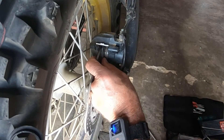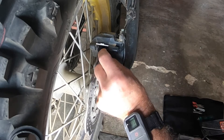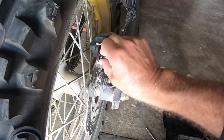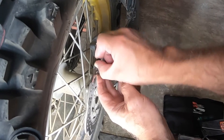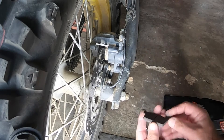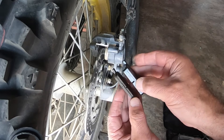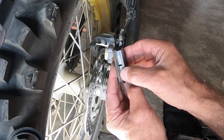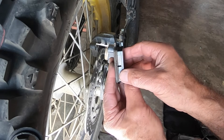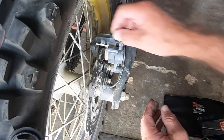That now pulls out — there's not really a lot of pressure on there. Give it a waggle. Looking at the groove, there's actually still a bit left before the groove, so it's not fully worn out — but what a difference. I'm changing these to go on a long trip, so it's worth putting new ones in now. And that one just drops out.